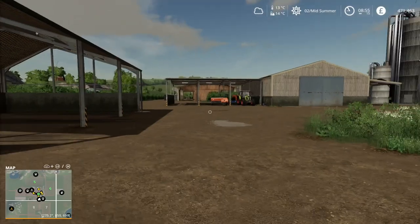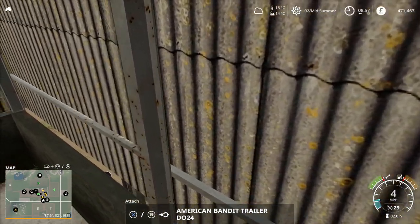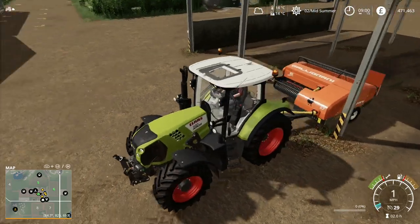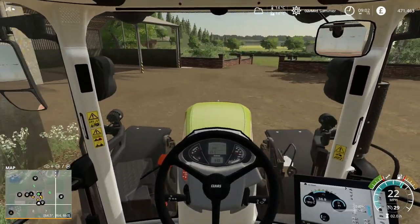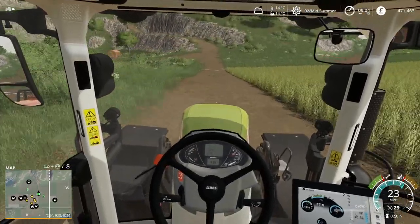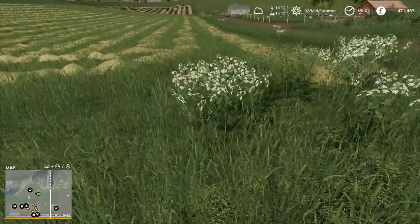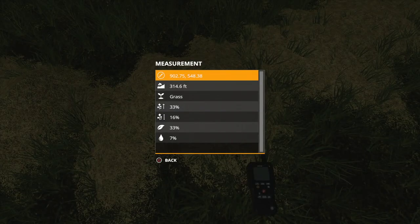Let's pop down to field number 19 - I'm fairly sure that the grass we cut should now be hay. Let's go and see if it's dry enough. That looks a lovely hay-type colour. The hand tool says it's grass, but when we jump in and start the baling it should tell us it's hay.